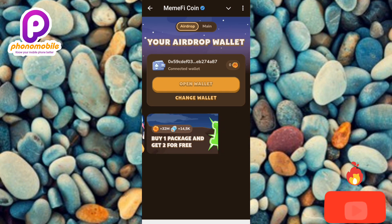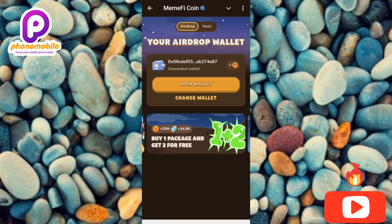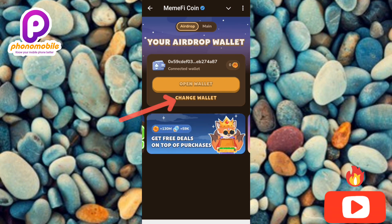You can see what's written at the top: 'Your Airdrop Wallet.' This is the wallet you're going to be using to receive your Mimify token for off-chain claims. You can also see we have two options: the first one is 'Open Wallet' and the second one is 'Change Wallet.' To reconnect or rebind your OKX wallet, tap on 'Change Wallet.'